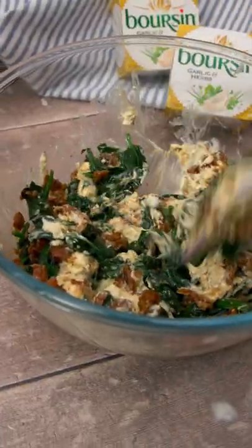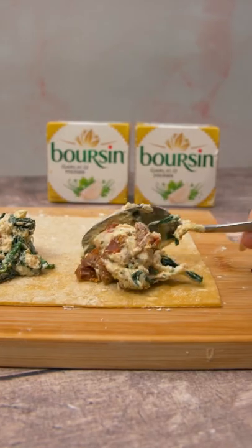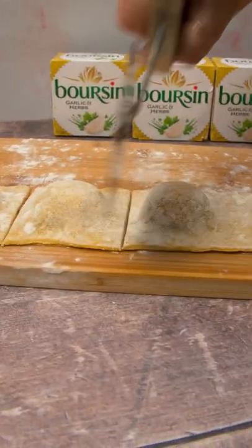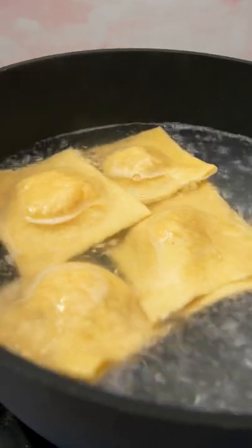Place your filling onto sheets of fresh pasta. We actually made ours and it's surprisingly easy, but you can buy this too. Seal the pasta and cut into squares, then add to salted boiling water and cook for about three minutes.